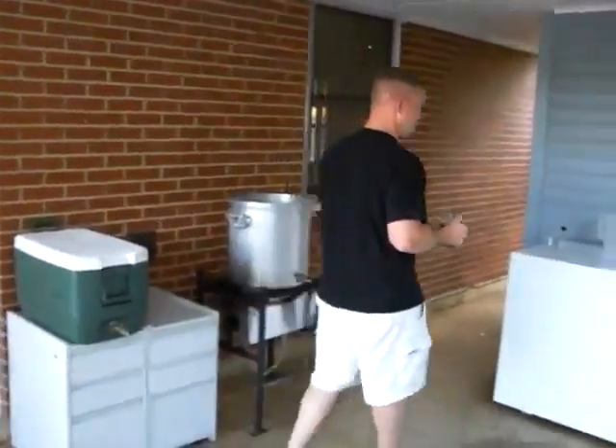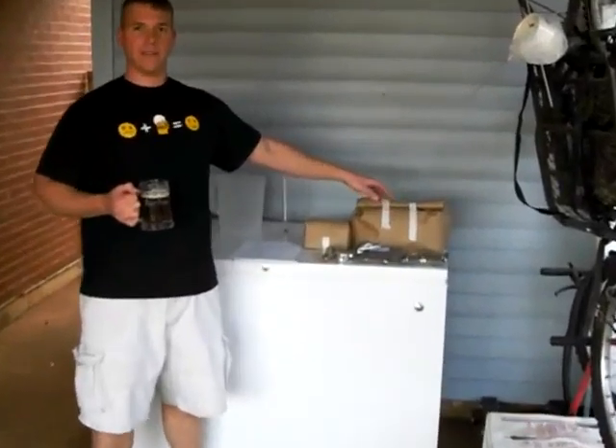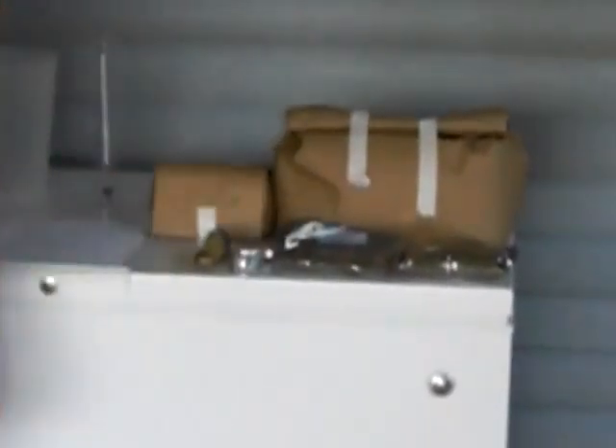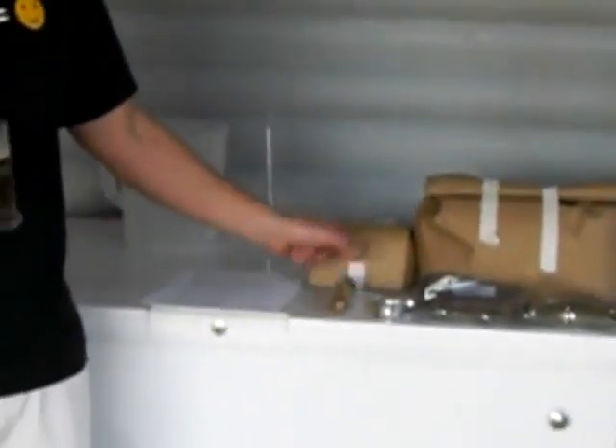Over here are my ingredients laid out. I have 10 pounds of American Two Row Pale Malt, one pound of Crystal Malt, three ounces of Cascade Hops, and some White Labs California Ale Yeast. Enjoy the adventure that we're going to have today and I'll see you in a few.